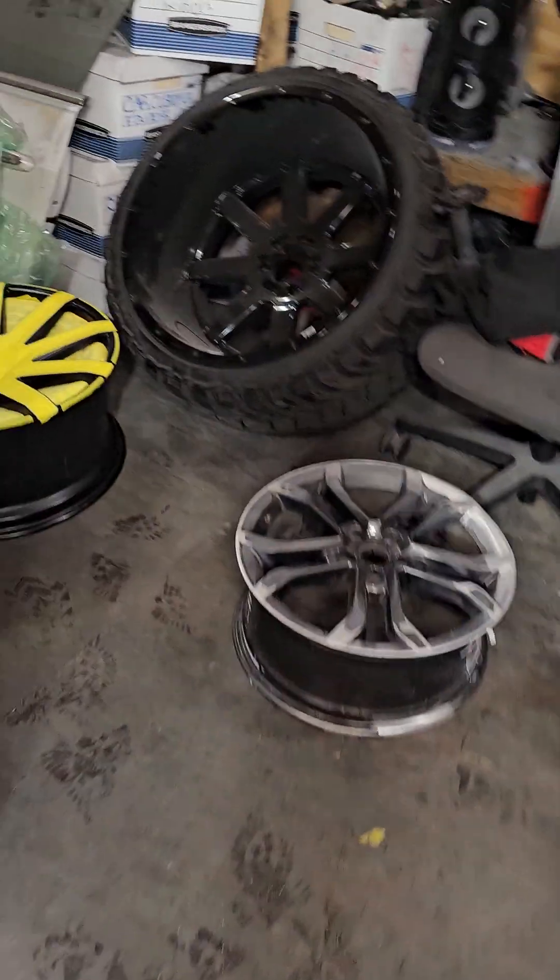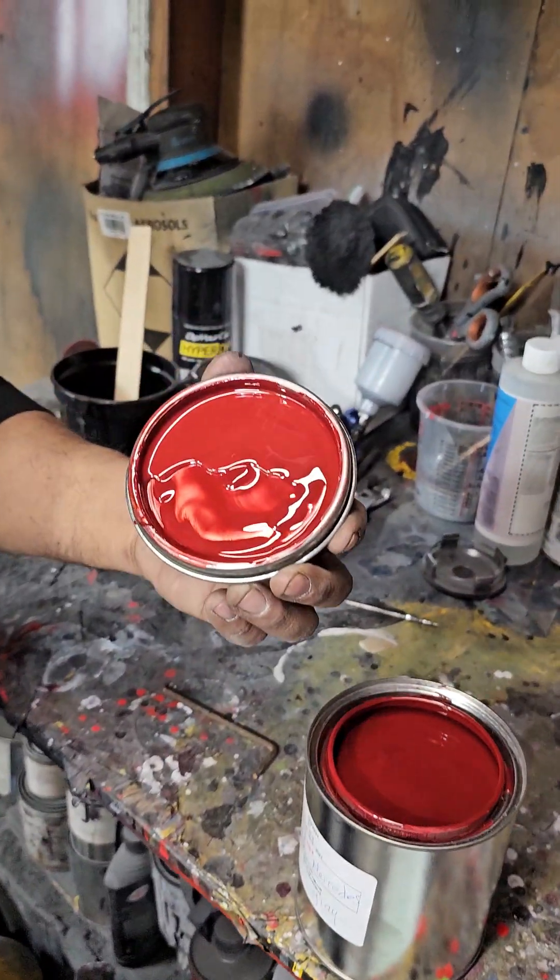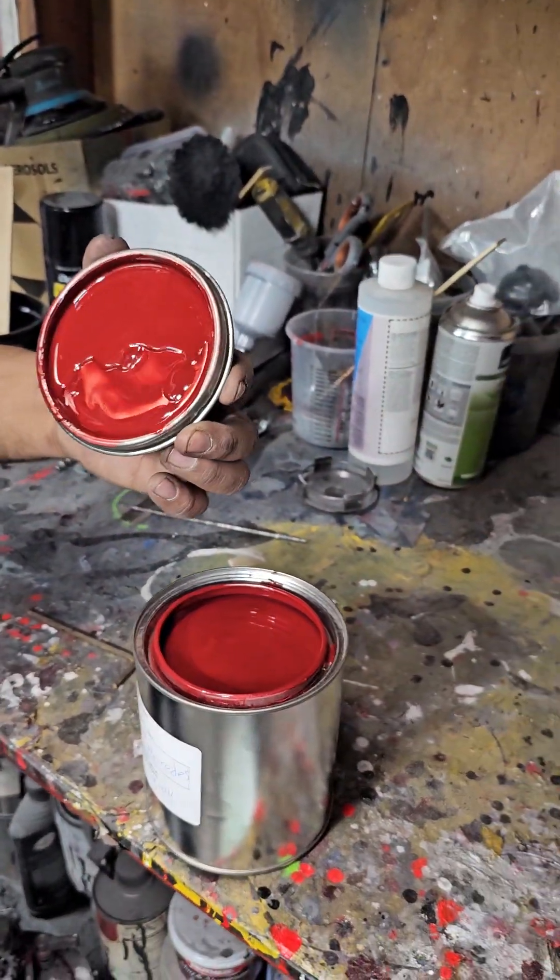Those wheels have been taped up. As the other one's taped up, we're getting ready to lay the color — wow, that's a beautiful color. That's the red; it's got some pearl in it as well. So we're going to drop the red on these Mercedes-Benz wheels right here.